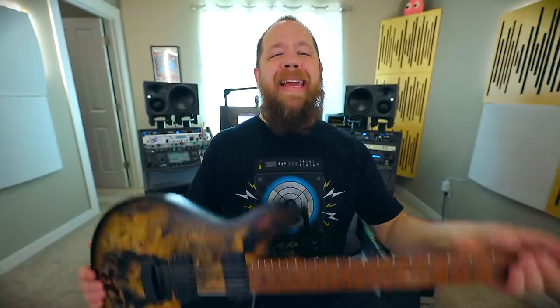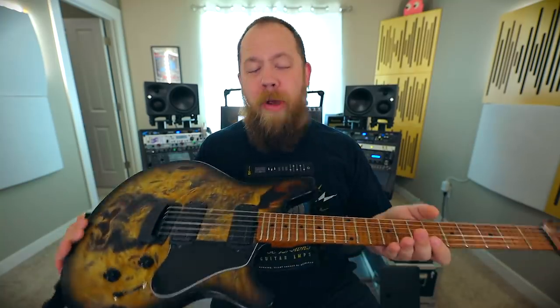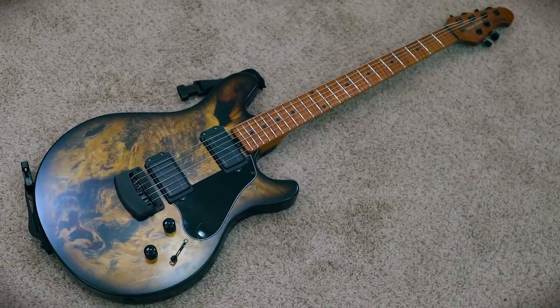Today on Riffs, Beards, and Gear, we talk about my one-of-a-kind Buckeye Burl Custom Valentine from Music Man. I recently showed you guys a Custom Music Man Axis Baritone, and I was so stoked on the new guitar day. But what I didn't tell you was it was actually a twofer — a two NGD. And the second guitar was this incredible Music Man Valentine that is really one-of-a-kind.